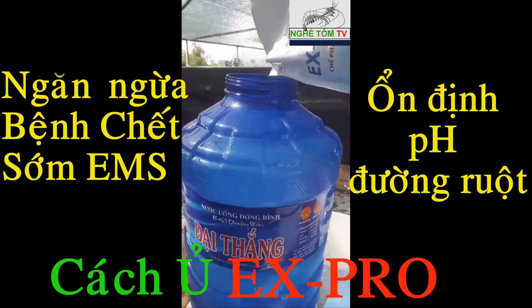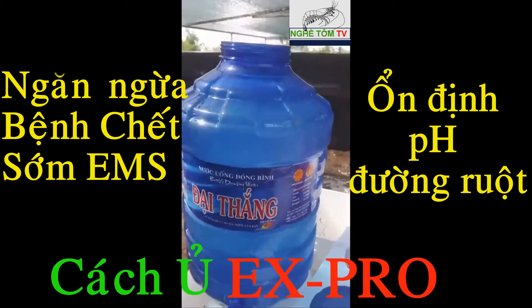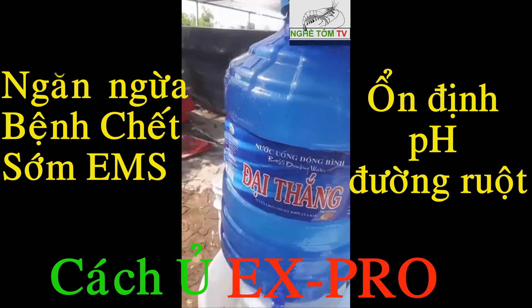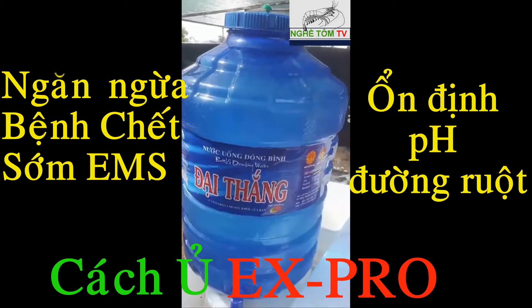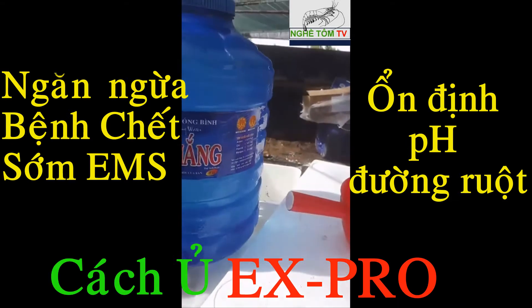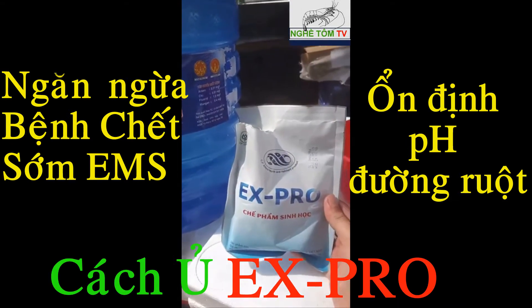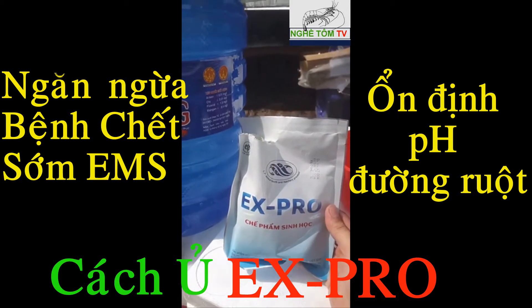We are going to use X-Pro in 21 liters. Then we are going to use 24 liters. We are going to use X-Pro 30 liters on 1 liter.